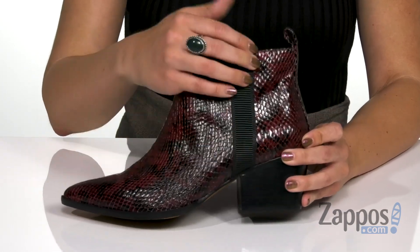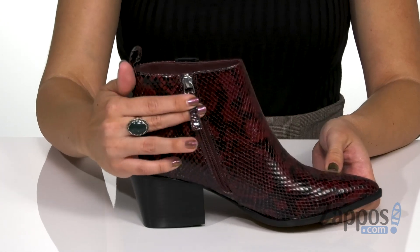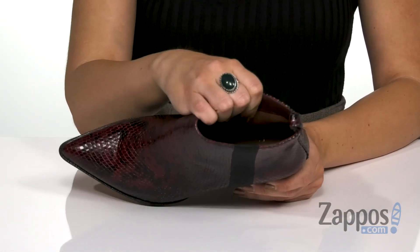You have this fun stripe on the side, and then the medial side gives you a functioning zipper for easy on and off. Inside is going to provide you with a breathable leather lining.